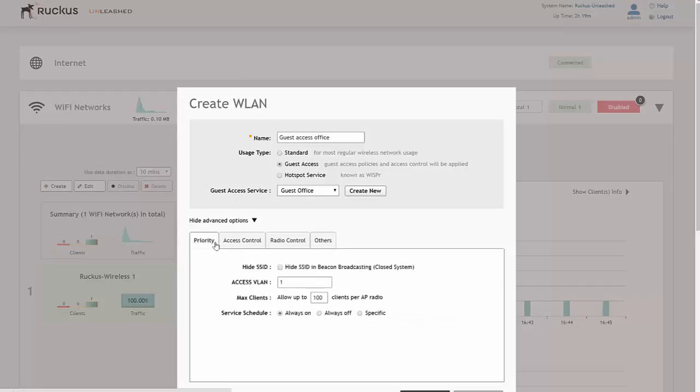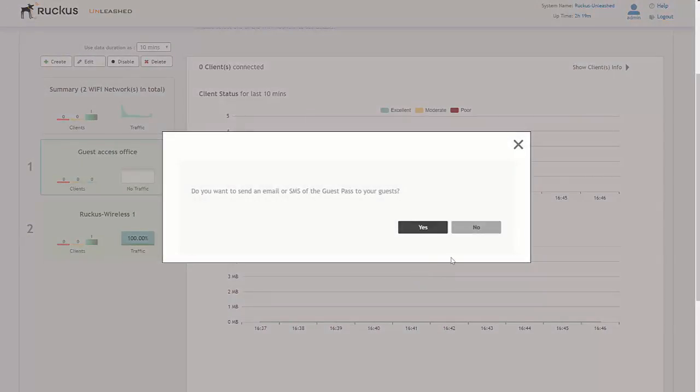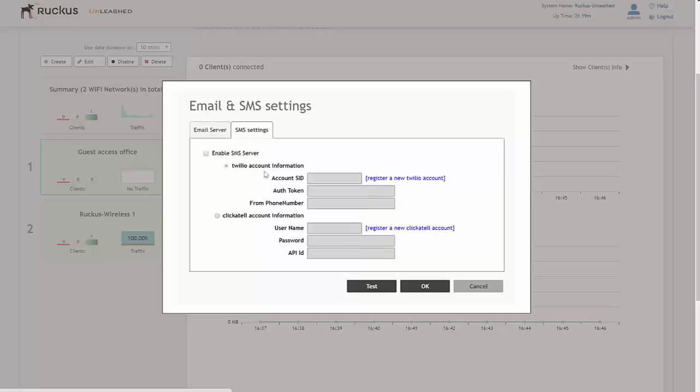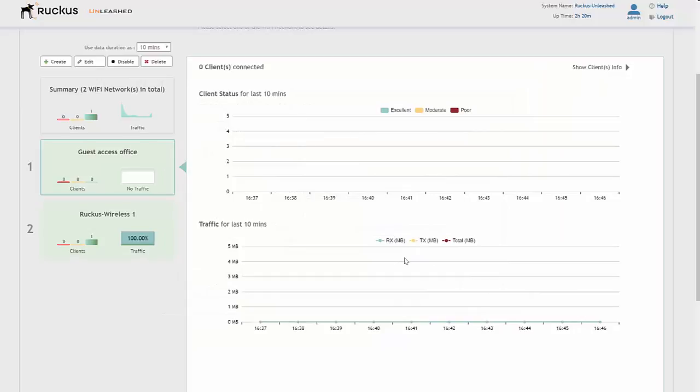And that's pretty much it — we've created a guest access network. We click OK, and then it asks if you want to send an email or SMS with the guest pass to your guests. It's very intuitive — it's actually helping you complete the setup. You can select yes or no. If you want to use an email or SMS service when guest passes are created, click yes, enable your email server, and put in the correct details. Same for SMS settings — if you have an SMS service with either Twilio or Clickatell, enable the SMS service and select the account you wish to use. There are also test options available. For now we just click cancel, and at that point we've got a guest access service up and running within two to three minutes.